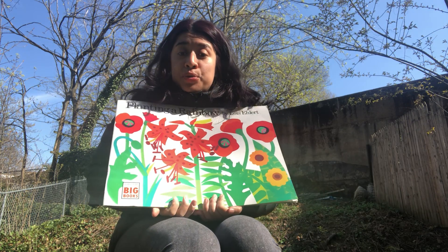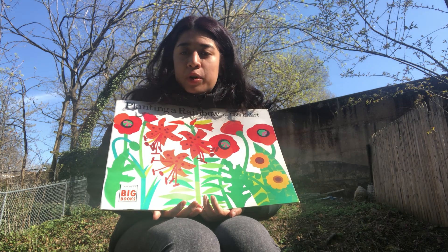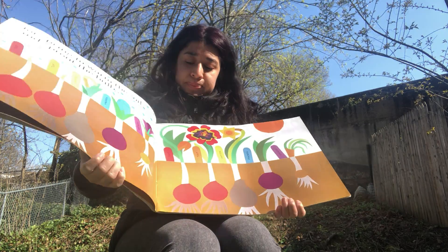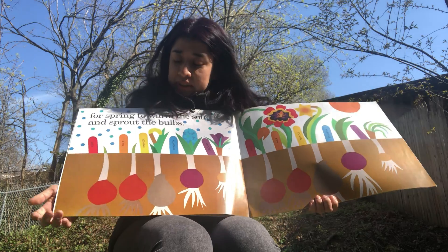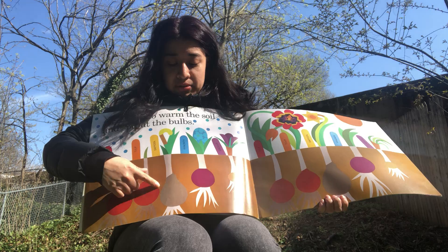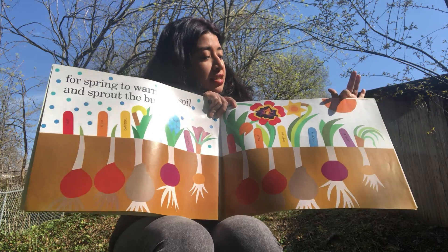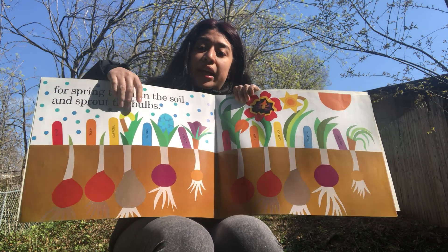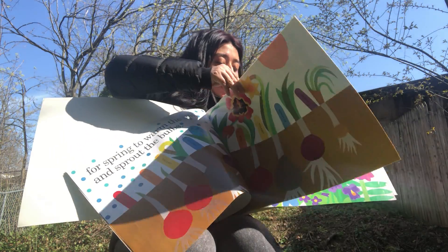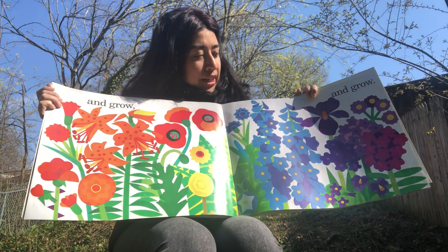It's springtime already and soon we'll start seeing some flowers growing when we go to the park, in our backyard, or on a walk. Remember, to plant flowers you need seeds first, and you need some dirt — you have to put them in dirt. Of course they also need the sun and rain, so that way when they start off small, they begin to grow and grow and grow.